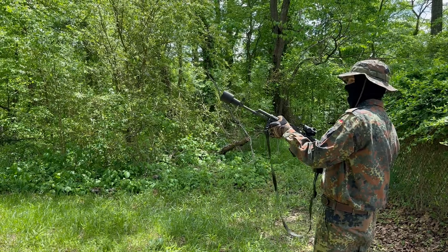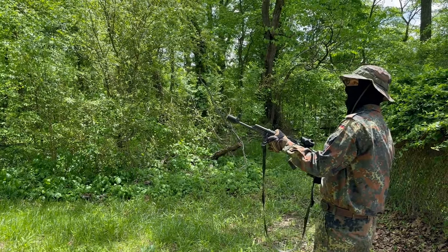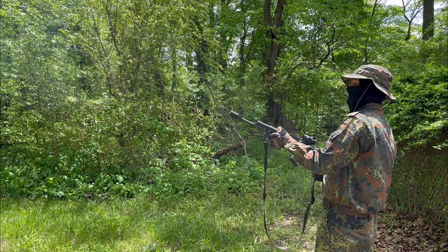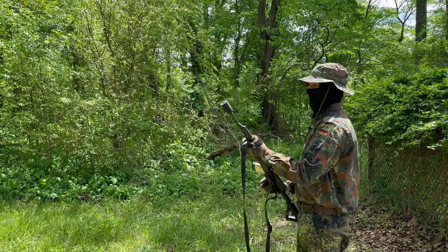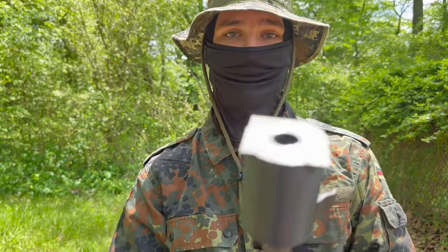Alright, test one — I'm going to angle it up and hopefully... alright. Catastrophic failure. We learned something. I don't know what I need to do — maybe adjust the print settings just a little bit — but that's what it looks like.